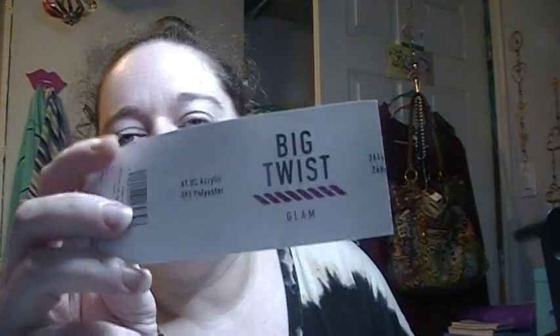Here's the label for the yarn I used for that poncho. Big Twist is a Joann's exclusive — for those of you who don't know, Big Twist is a brand you can only get through Joann's, or sometimes from people that have bought it and are willing to trade or sell. I shouldn't have started the poncho thinking I was going to be able to get more, but anyways — it's a 61% acrylic and 39% polyester blend.